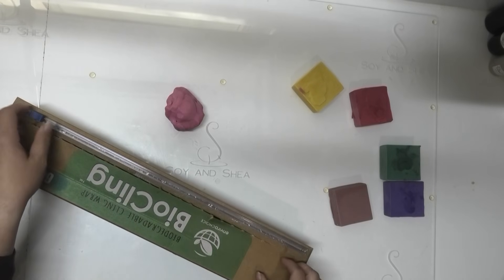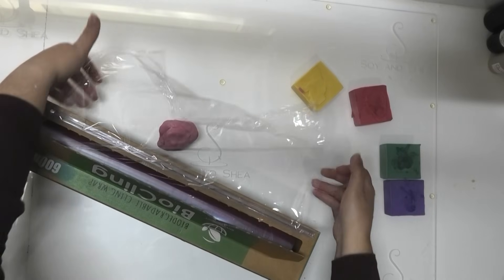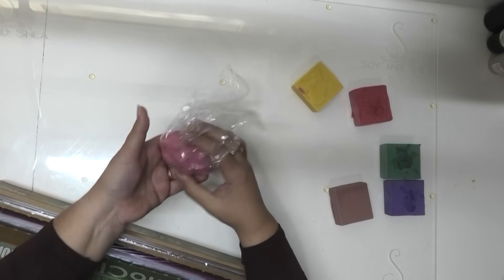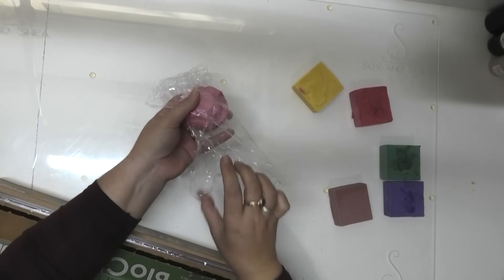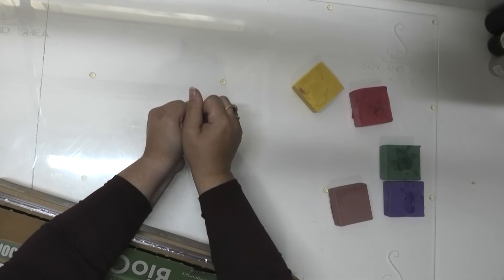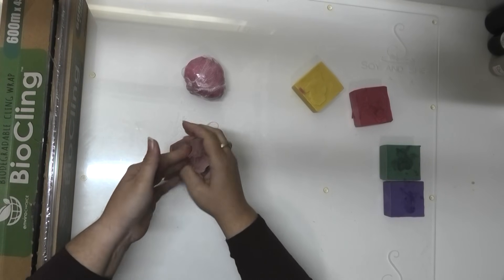I have my biodegradable cling wrap. Some of you may have seen a video I did a long time ago with some moisturizer and I had all sorts of issues with the biodegradable wrap I used in that video. I have since found this one and it is so much better. When the biodegradable cling wrap first came out it didn't stick to anything and didn't keep anything safe from external elements. But this particular one is excellent and it does keep my soap dough nice and safe from the air. So I'm going to do the same with all of these — give them all a bit of a squish down and then wrap them up.